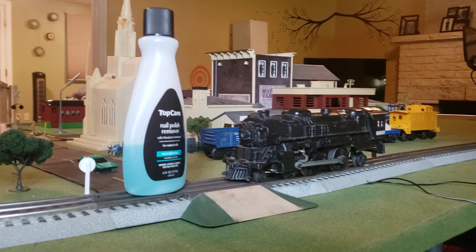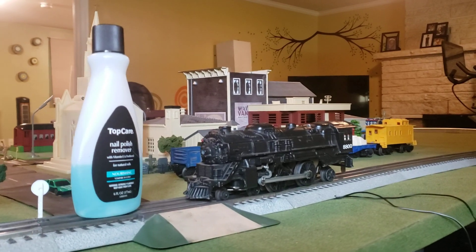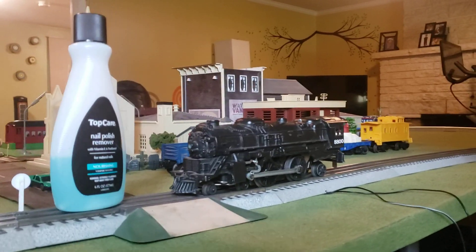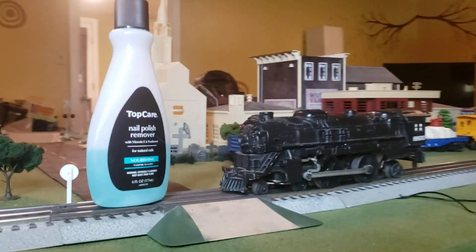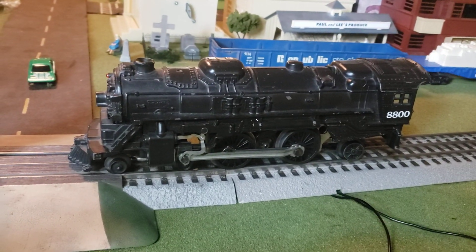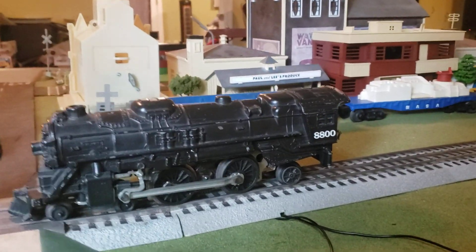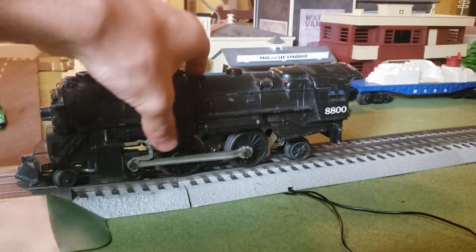Hi guys, today I'm gonna show you how to get your Lionel training engines to stop sparking. I got this 8800 steam locomotive and I'm gonna show you how to get it to stop sparking.